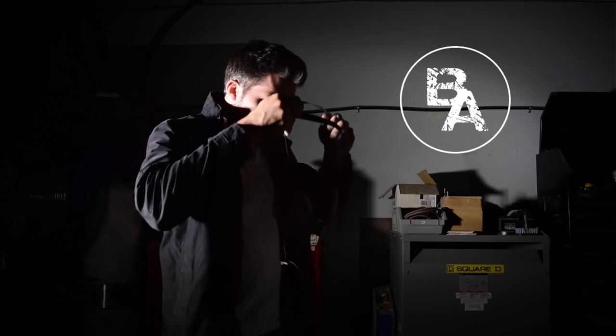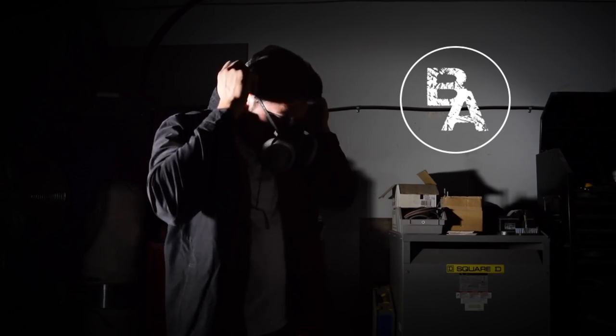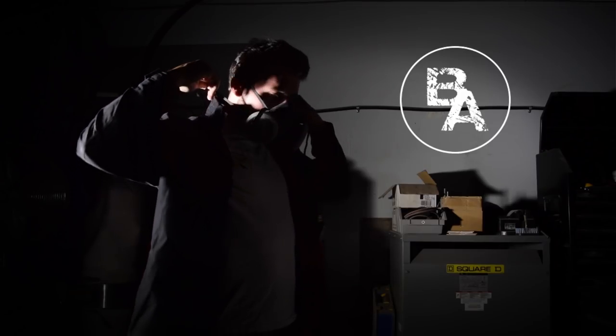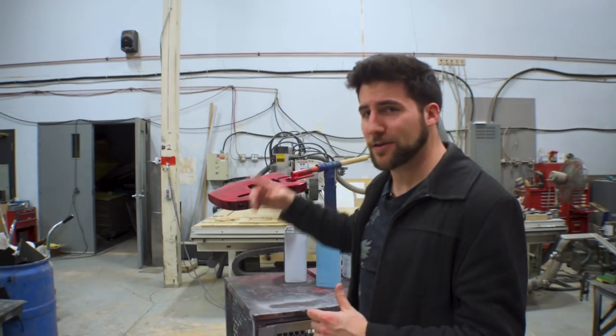Hey, what's up guys? Welcome back. Exciting day today. We're going to talk about how to paint with nitrocellulose lacquer. In specific, we're going to be talking about how to spray it — we're going to spray it on a guitar body. We're going to talk about what you can do with it, what's good about it, what's bad about it, and some of your options. And we're going to do a demo, because that's what makes these videos interesting most of the time.